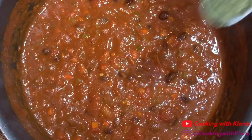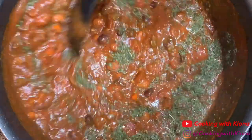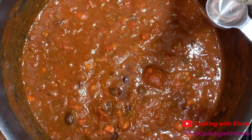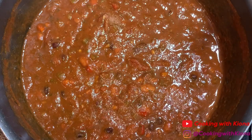Add two tablespoons of cilantro, one or two tablespoons of sherry vinegar, and one quarter teaspoon of salt.